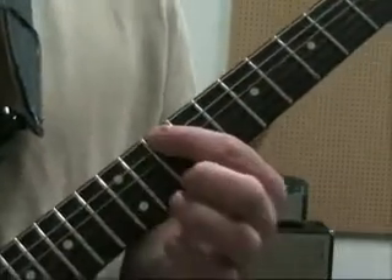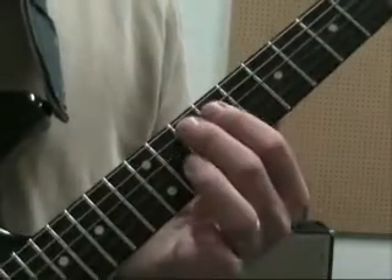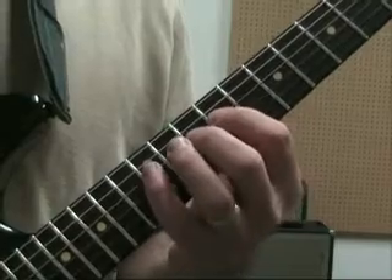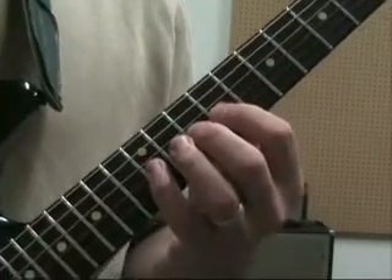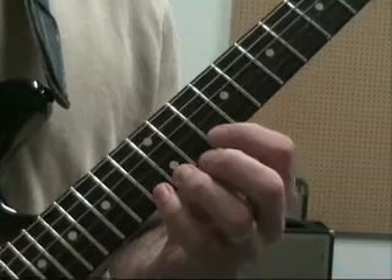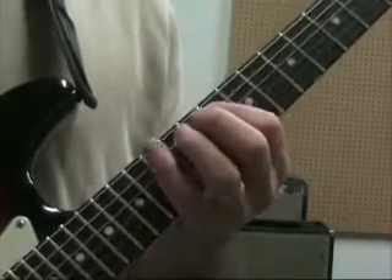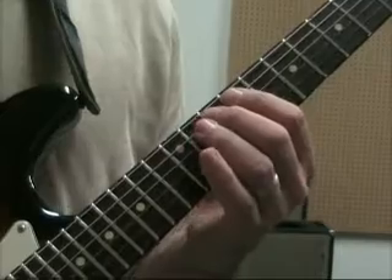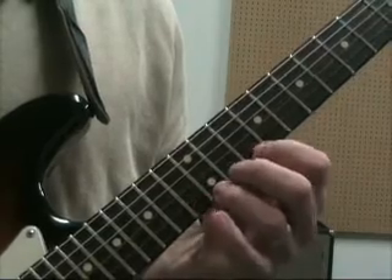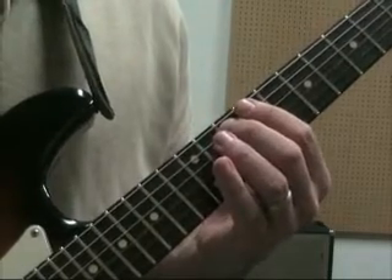Pattern two. Roots on the 10th fret 5th string and 12th fret 3rd string. We're going to start on our middle finger. On the 5th string we go 10, 12, then 9, 10, 12 on the 4th string, 9, 10, 12 on the 3rd string, 10, 12, 13 on the 2nd, and also 10, 12, 13 on the 1st string. Go back down, and below that, to get the notes below that root in the pattern, we have 13, 12, 10 on the 6th string.